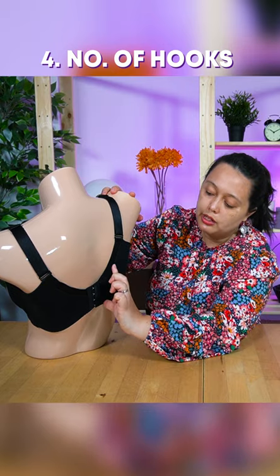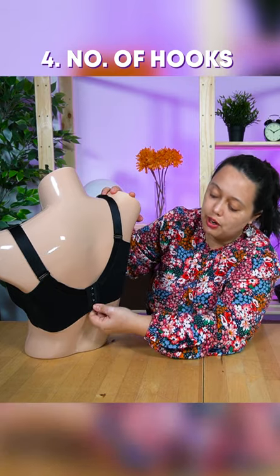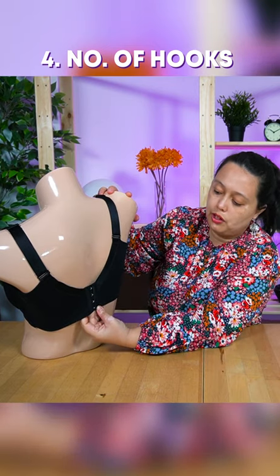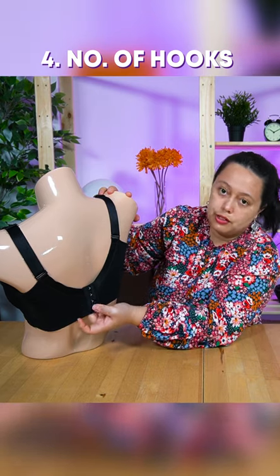One thing to look out for aside from a wider band is also the number of hooks. The more hooks you have, the more supportive the bra is. In this particular bra it's got four hooks. The general rule is the more hooks the better.